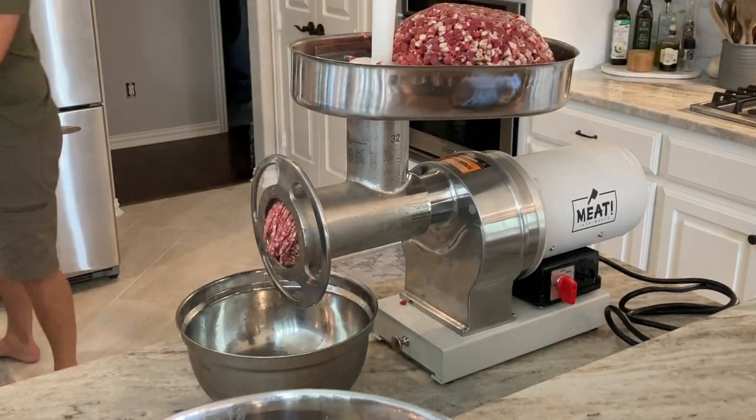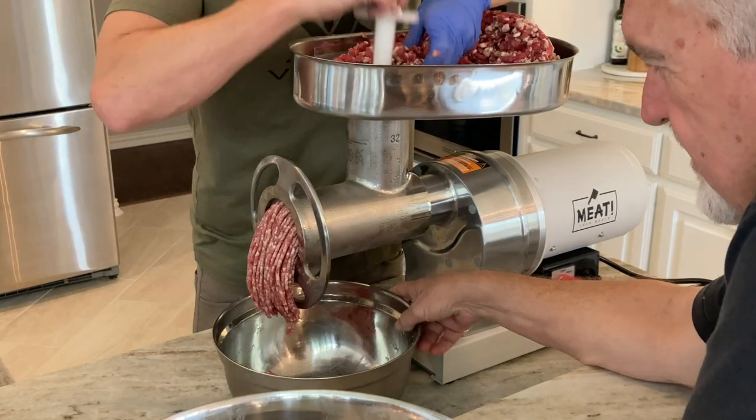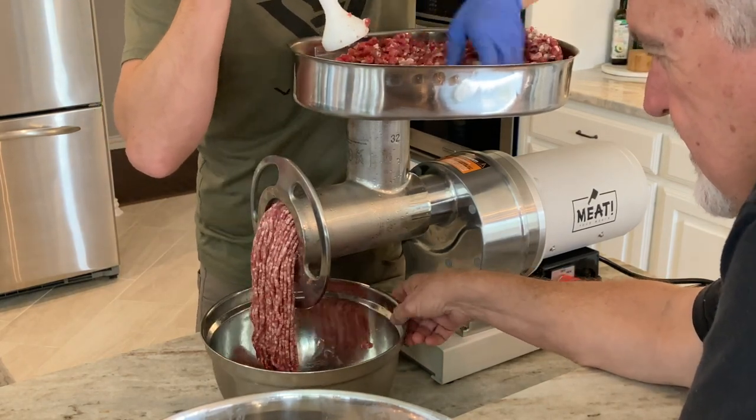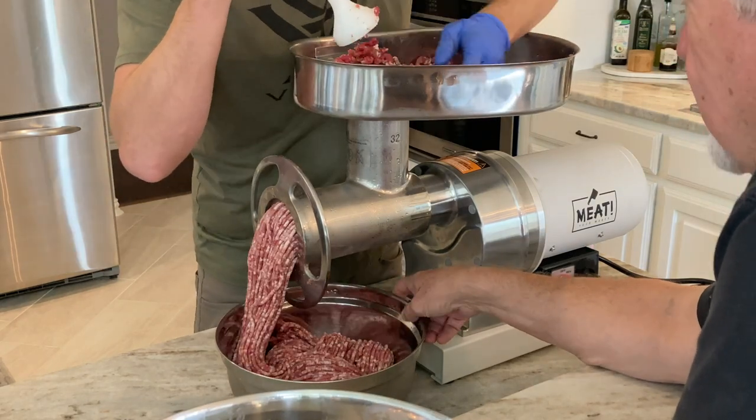Then you're going to change your plate out to use the fine grind. Get your coarse-ground meat out of the freezer and run it through the fine grinding plate. Run all the meat through, then return it to the freezer to keep it cold.